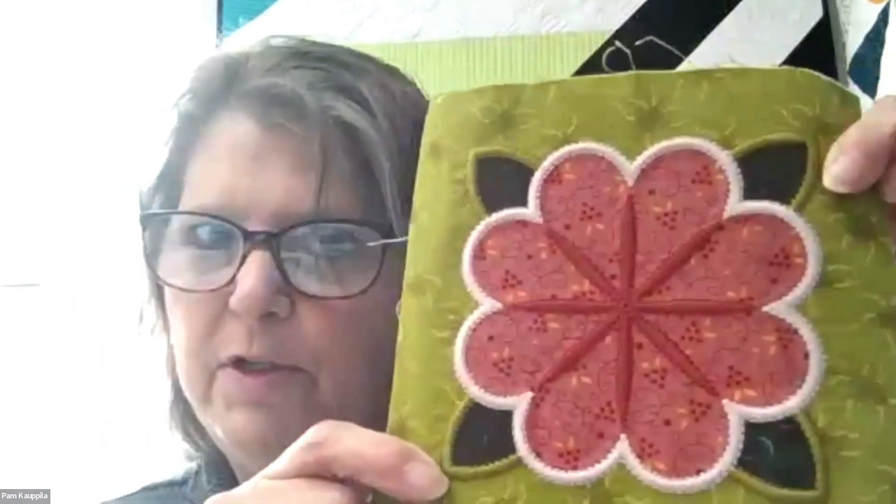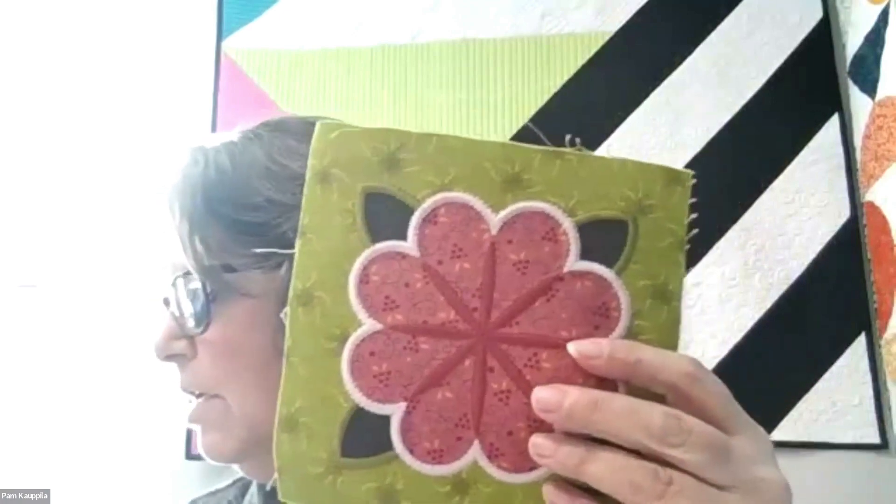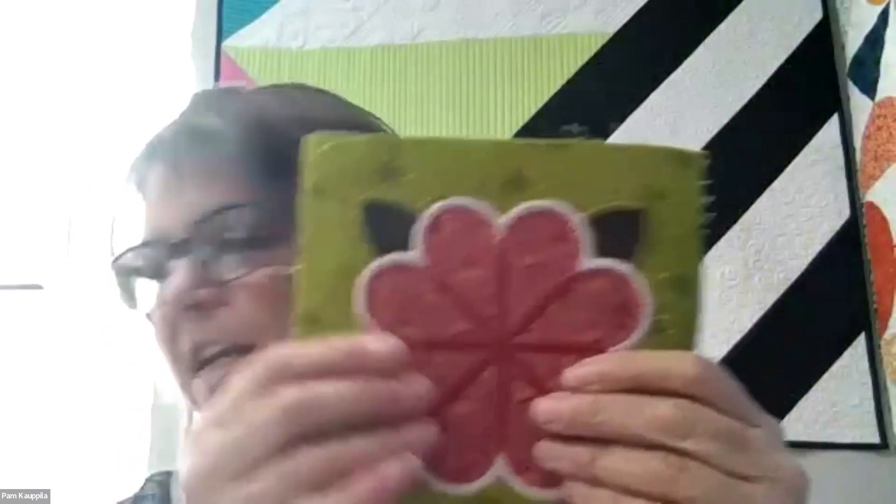We have three different embroidery blocks and two different designs for our stitch blocks. The first block should look familiar to you. Note that there are color changes — the color changes for this block are green two, pink one, and green six.